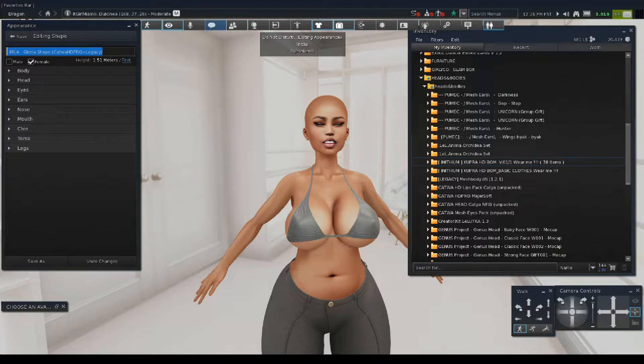We're going to call this shape the YouTube shape. We're going to name it: Cadua HD Pro Head plus Cupra Body. And we're just going to save as. There we go.